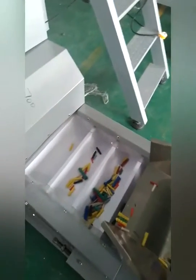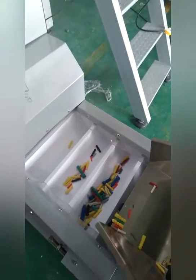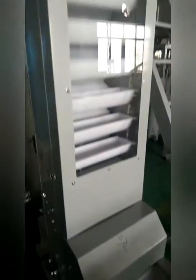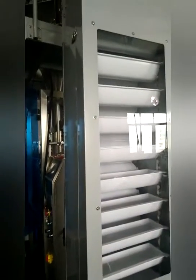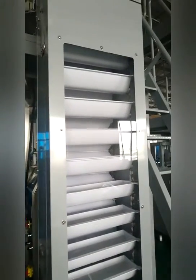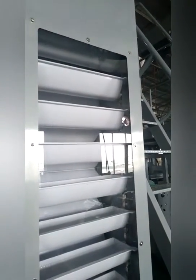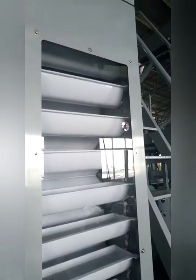You can put material into this pan. It will elevate the material through the plastic basket, well distributed, and deliver it to the multihead weigher.